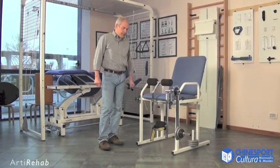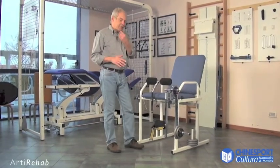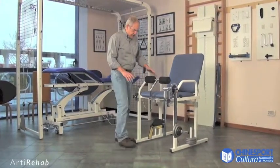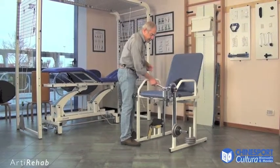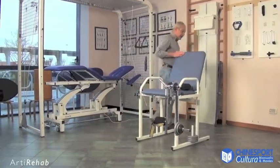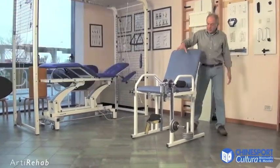RT Rehab is a machine used to strengthen the lower limbs in terms of both extensor and flexor muscles. It is made up of a chair that is easy to use even for those that have difficulty moving. It has a reclinable backrest which makes it possible to position the patient correctly.